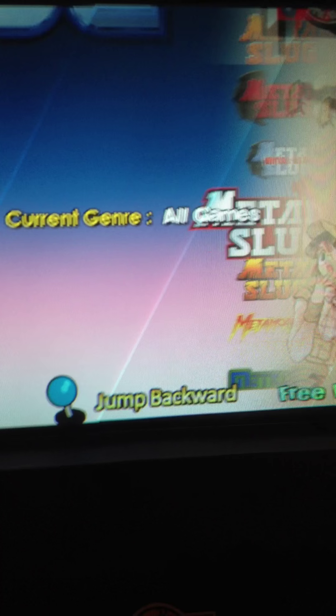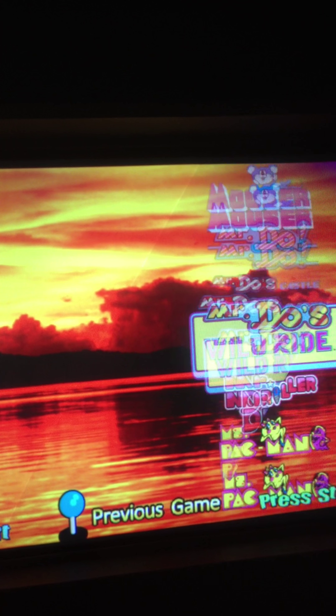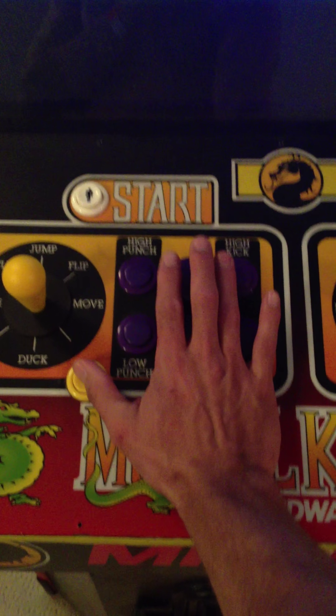To escape I just push these two buttons and it takes me back to the game. That's the good thing about having that extra button — when you're playing Mortal Kombat 3 you can hold the run button and use it like the original.